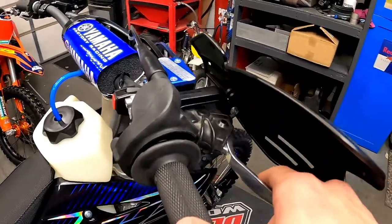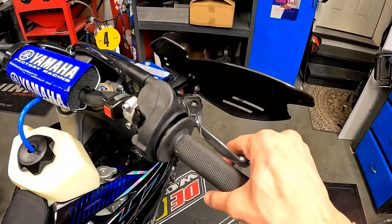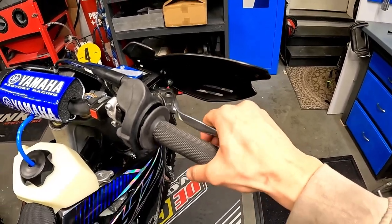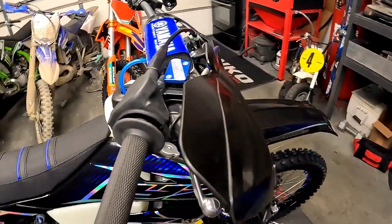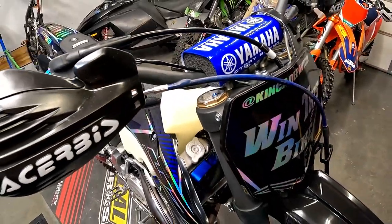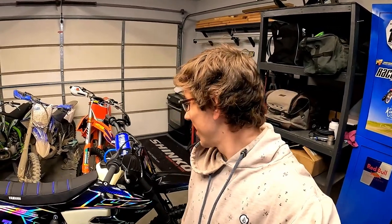I just went to bleed the front brake, and once fluid was through the line, it seemed like pressure would go higher and then lower. And then I noticed the brake line started bubbling right here. I can tell you this is the first time I've seen that happen. I'm curious if any of you have had a brake line bubble like this. So I will need to order a new front brake line.